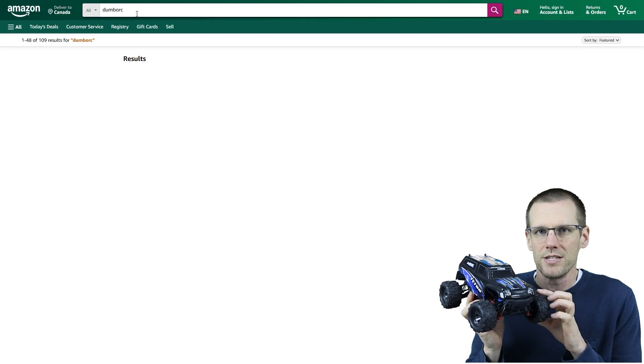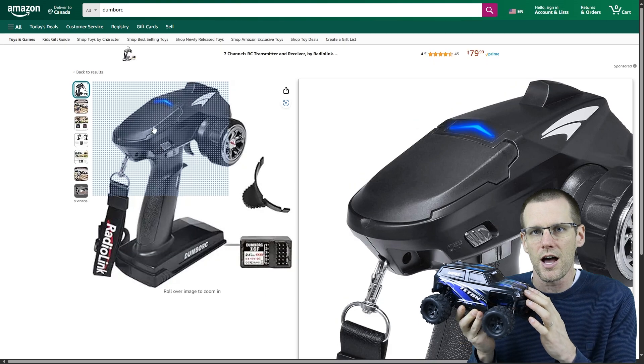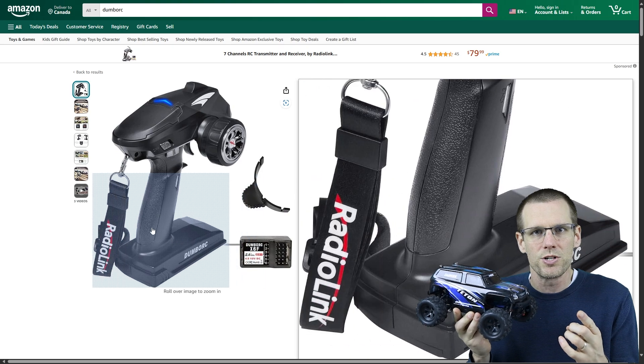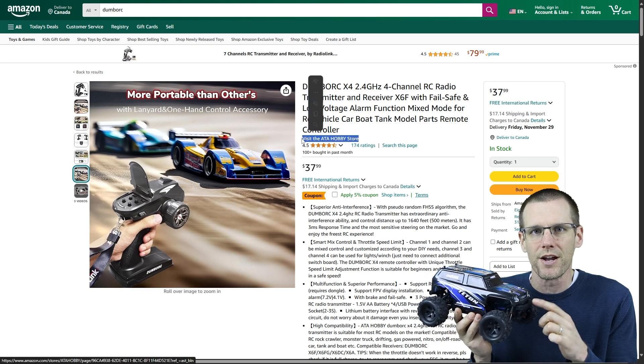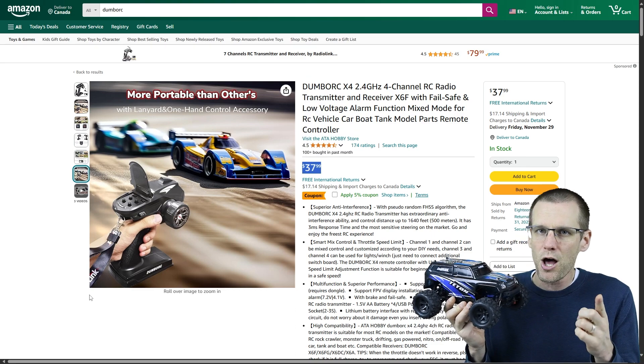Another thing we're going to be looking at in this video is with the featured transmitter — I'm going to see if I can get this vehicle up to its top speed. I'm going to try on 2S, which is what this setup has been designed for, and we're also going to do 3S because I've never had this vehicle on 3S. Let me know in the comments what kind of top speeds we should be expecting from a 1/18 scale — we're using all stock gearing with a brushless upgrade and a 3S battery pack.